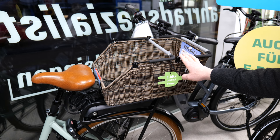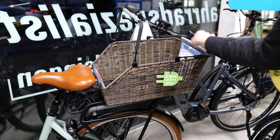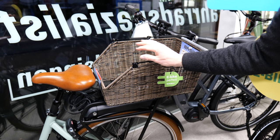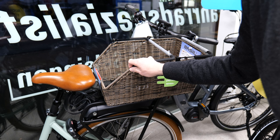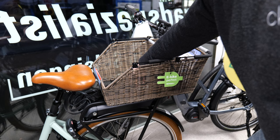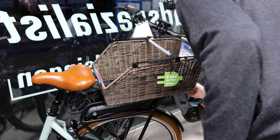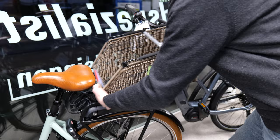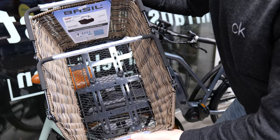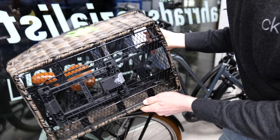Hier ist noch ein größerer, länglicher Korb von Basile im Rattan-Look, der gut zu einem Riese & Müller Swing passt. Er hat sogar zwei Griffe und ist für das MIX-System ausgerüstet, denn bei den neuen Swing-Modellen sind Gepäckträger mit MIX-System verbaut. Der Schlüssel befindet sich ganz vorne, was das Lösen des langen Korbs etwas schwieriger macht. Unten ist der MIX-Adapter, und es gibt extra Füße zum Abstellen.